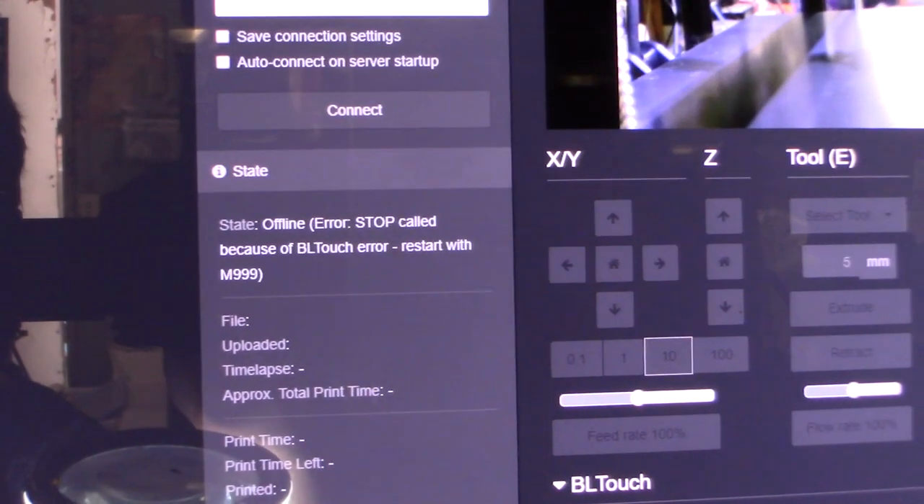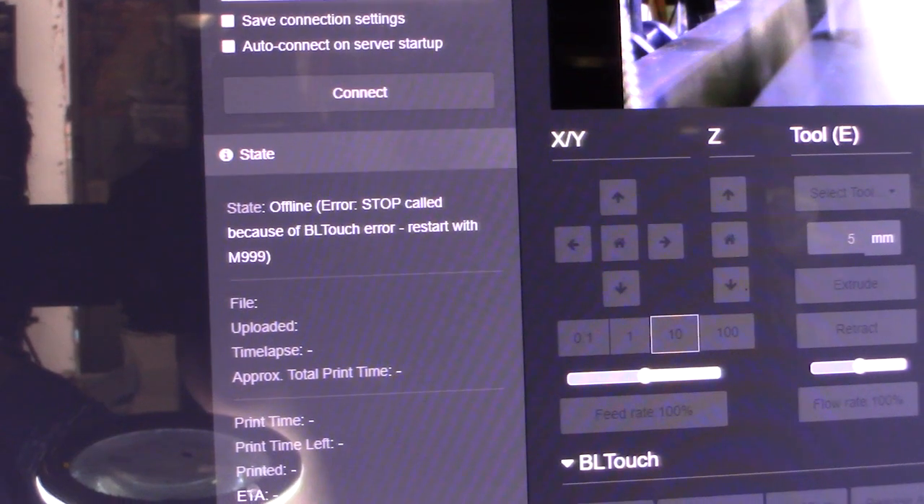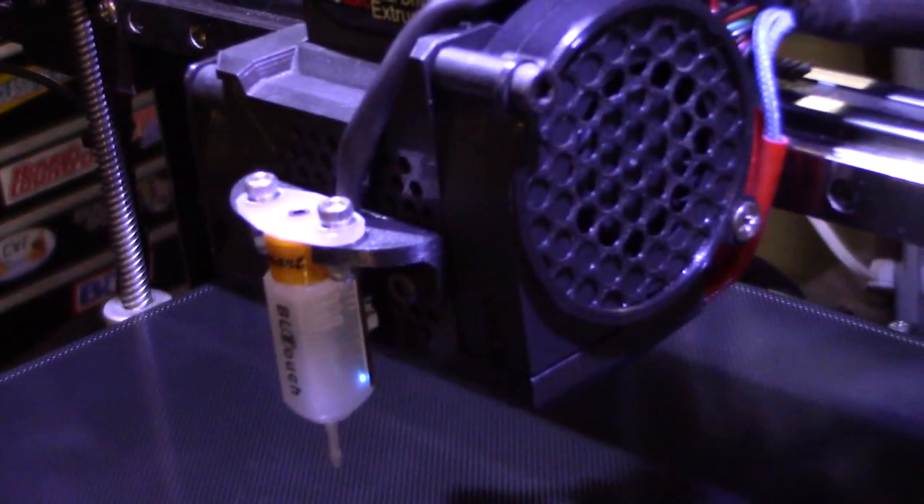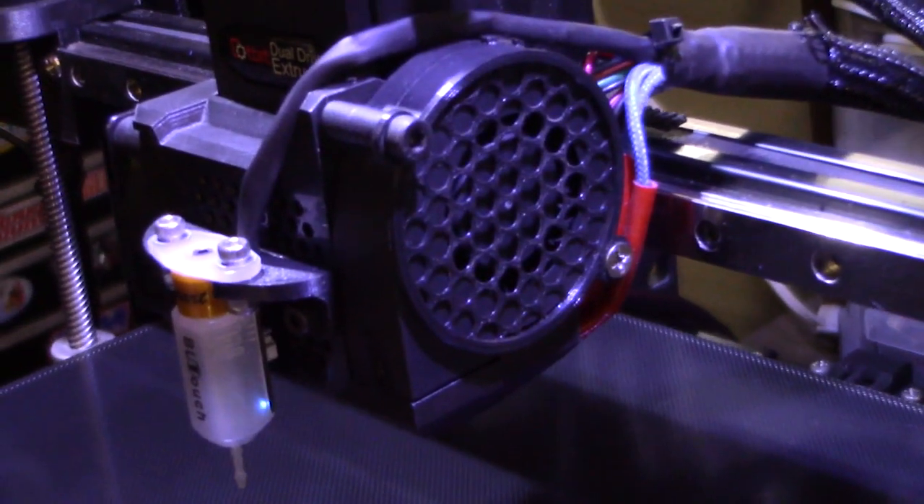Hey guys, what's up. Take a look — getting an offline BL Touch error with M99. So when I'm doing my G28 command to home this thing, it's giving me an error and stops the actual printer. Let me show you.